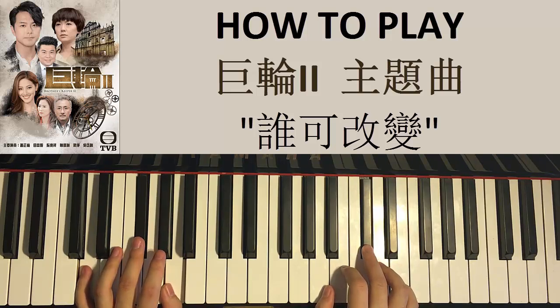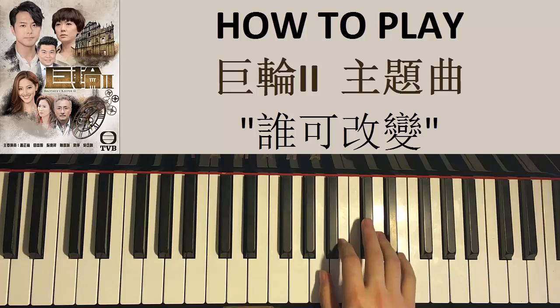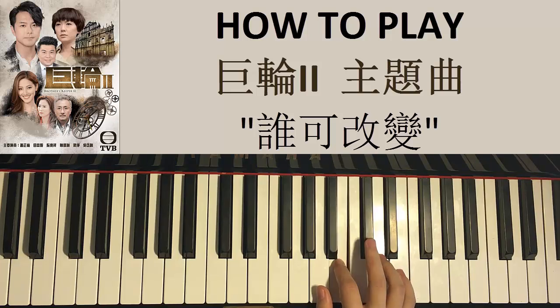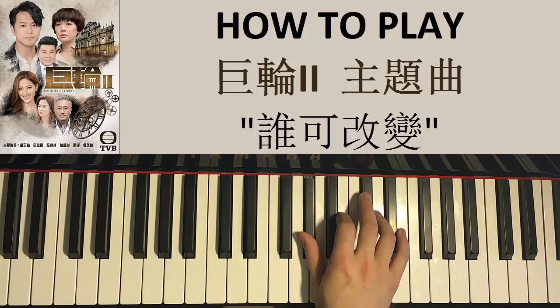That's the second part out of the way. Now let's go to the third part. The right hand goes C sharp, D, C sharp, B, B, C sharp, D, and then down to G sharp, just like that.